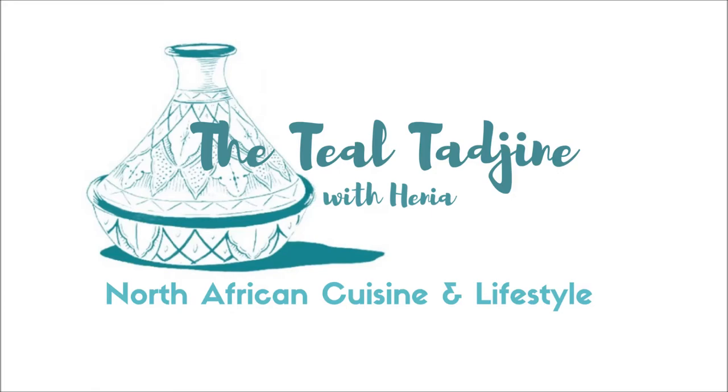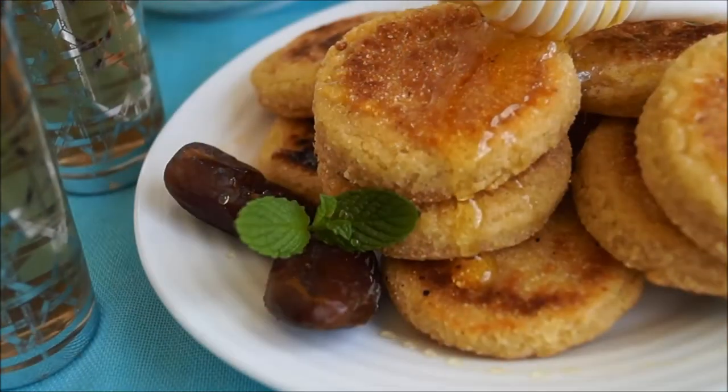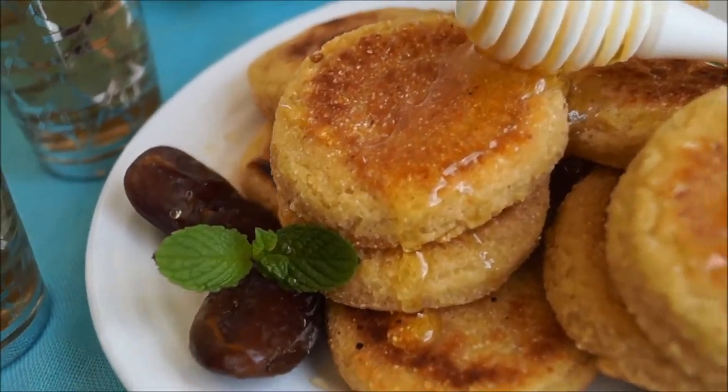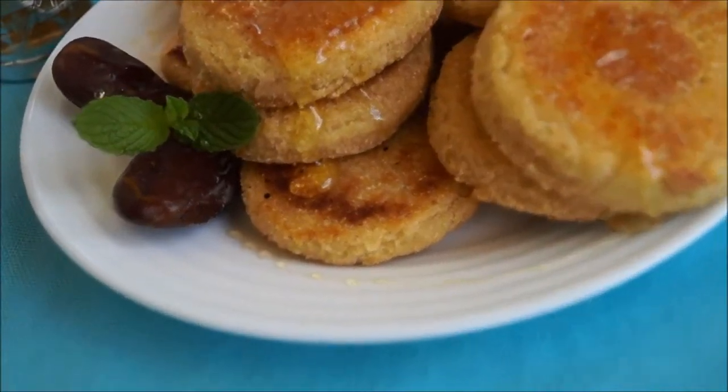Hello and marhaba, I'm Henia and welcome to my channel. Today we're going to be preparing a traditional honeyed semolina galette that's cooked on a tajin or even a cast iron skillet. Imbis or matakba is a delicious Algerian galette that's melt-in-your-mouth delicious.